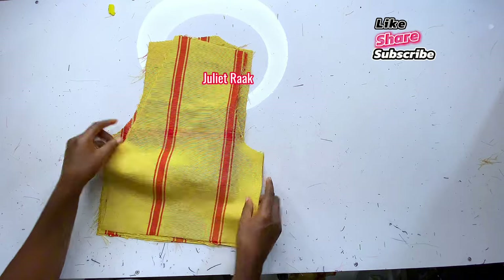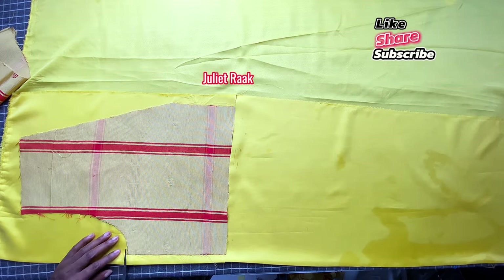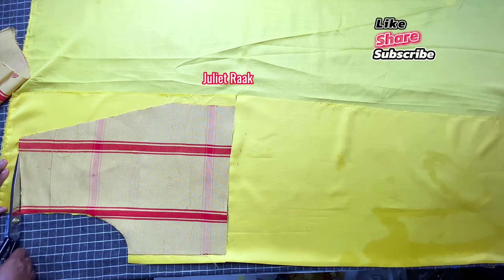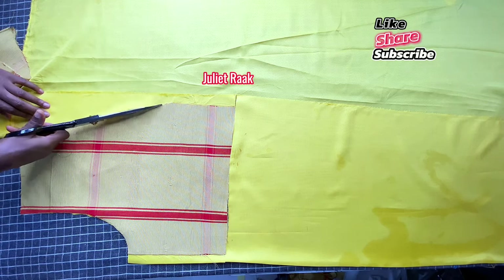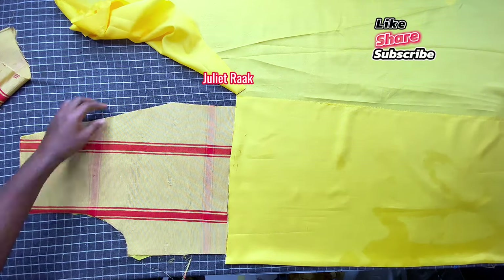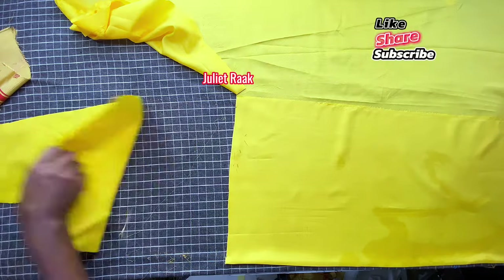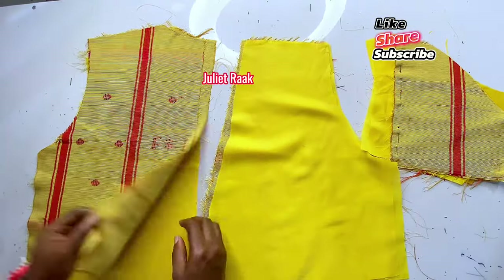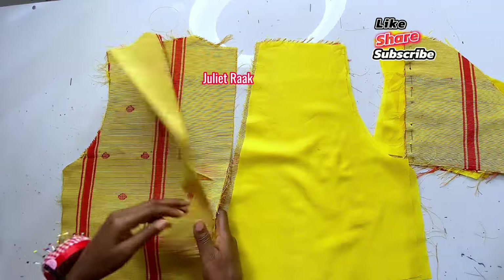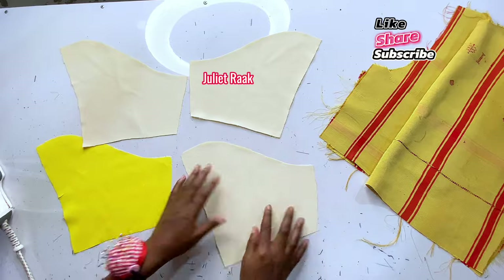Now I'm starting by cutting the lining. I'm cutting out the front piece first, then I'll cut out the back pieces off camera as well. Once I'm done I'm going to iron on interfacing. These are all my pieces — the lining and the main fabric are all ready. The next step is to iron interfacing onto my lining to give it structure.